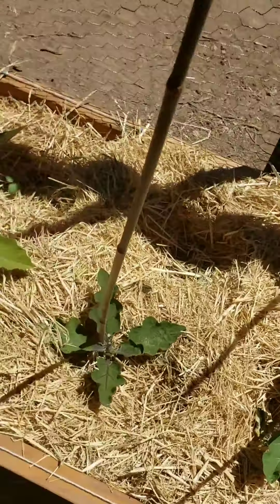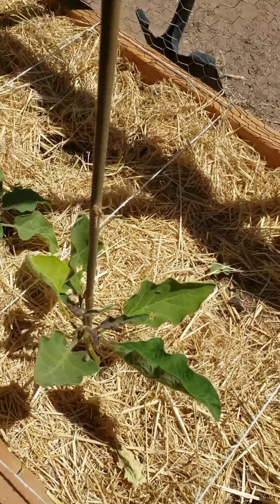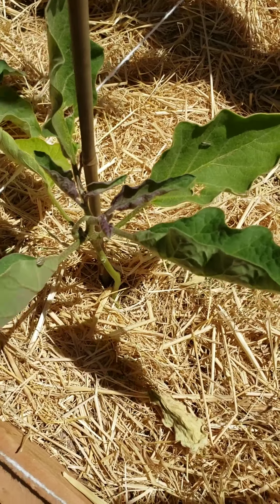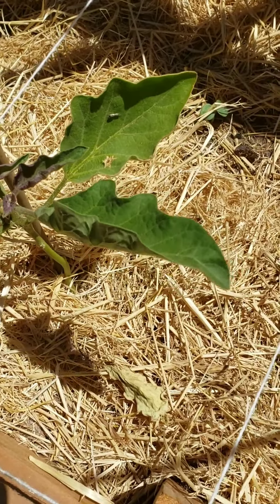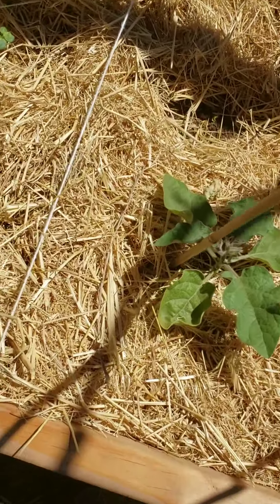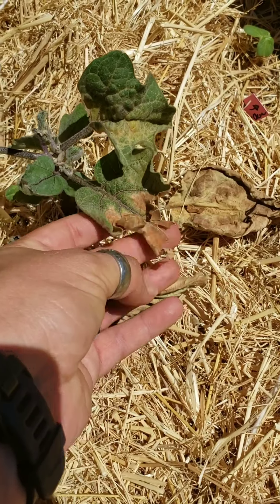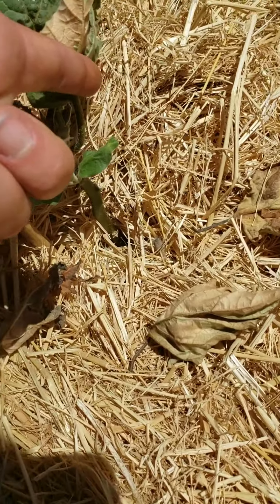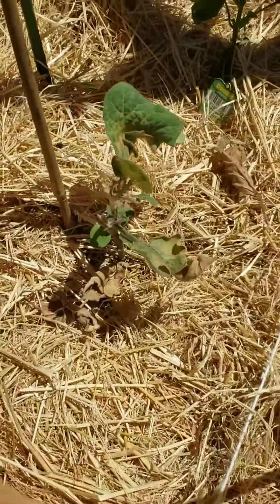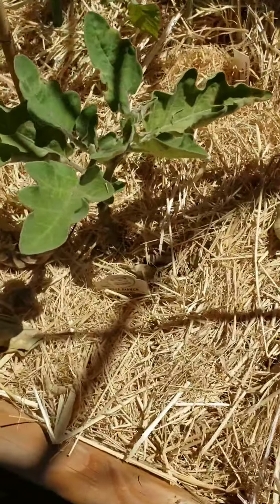Then we have my eggplants, and they were in the freeze too. Some of these look worse than others - for example, this one definitely froze but I have new growth, so I'm letting it go. Same with this one - new growth after a freeze, so I'm letting them live. I don't want to dig them up if I don't have to.